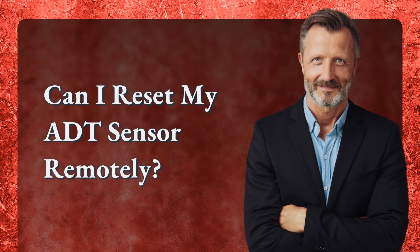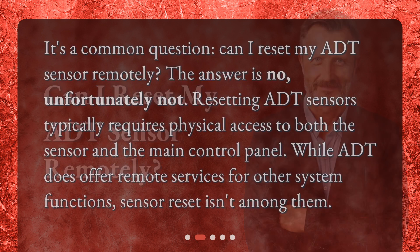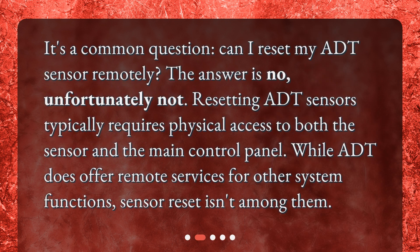Can I reset my ADT sensor remotely? The answer is no, unfortunately not. Resetting ADT sensors typically requires physical access to both the sensor and the main control panel. While ADT does offer remote services for other system functions, sensor reset isn't among them.